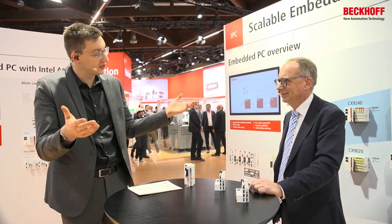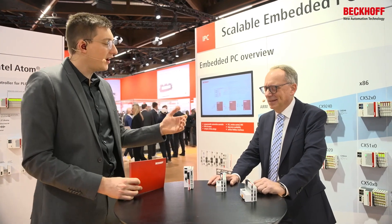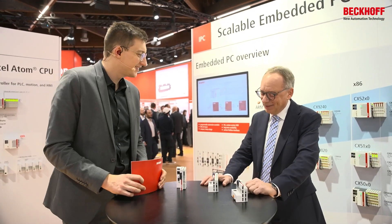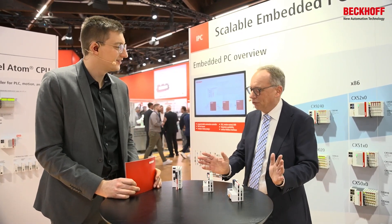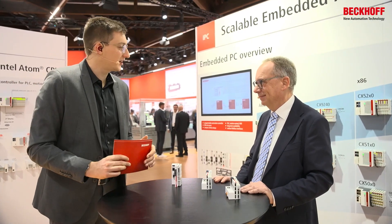With the CX7000 you get the PLC basically for free. What's special about our small controller compared to others in the market? The programming tool is TwinCAT 3, which you can use from the small controller all the way up to a many-core PC. You can use the same libraries and the same software — scalability with always the same interface for the customer.